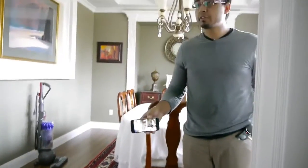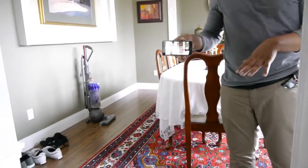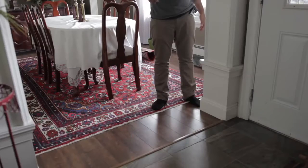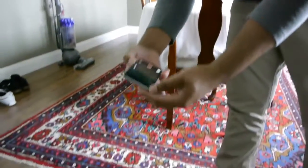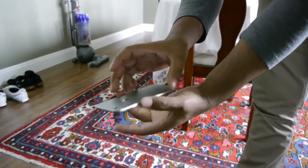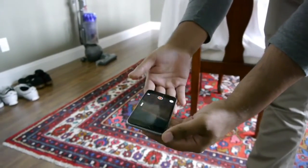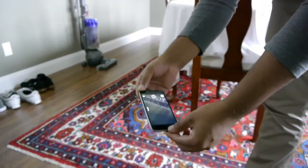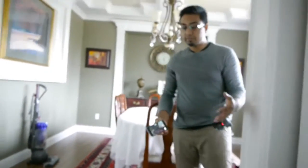Now I'm going to drop it from basically a little bit above waist height onto hardwood floor just to see how it reacts. And again, there's basically nothing wrong with it — it's in perfect condition. It stands up to medium-size falls pretty well. Absolutely nothing happened this time. If this phone was originally in perfect condition, it would still be in perfect condition. Now moving on, I think we should do a rougher test.